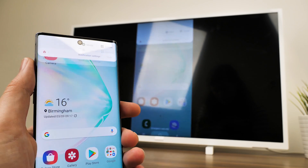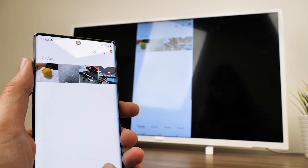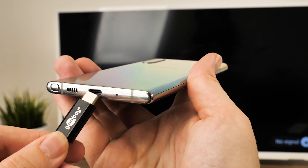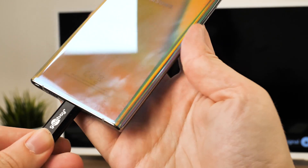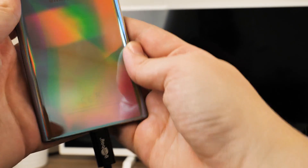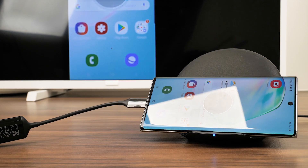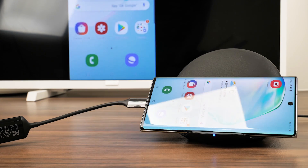As with every casting device or cable connection to a display, playing your phone through another device does consume a lot of battery power. Unfortunately, using the cable method does mean that you cannot connect your phone through the USB-C while screen mirroring. But if you really need that little extra power boost, you can use a wireless charger while the phone is connected to the TV for extra viewing time of your favourite shows.